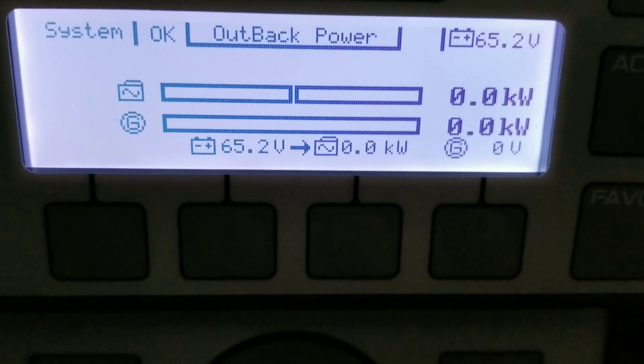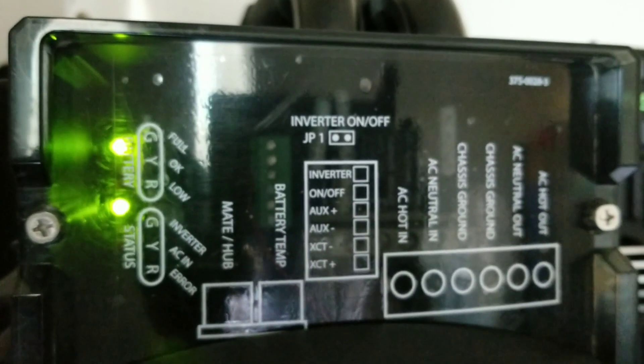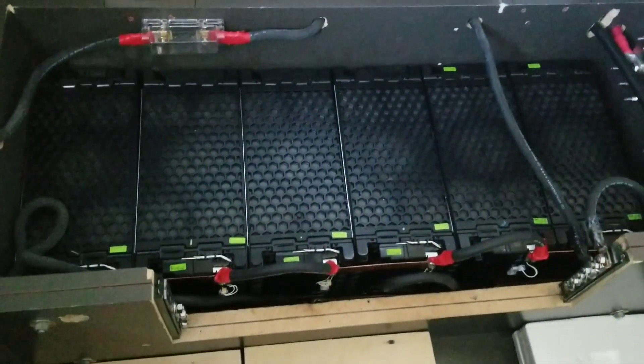Since we started building up this entire project with the Magnums, pretty soon you'll see it go into search mode — you can see it pulsing. There it is — the light is blinking, it's in search mode. Right now it can produce power right away on these batteries sitting right there.